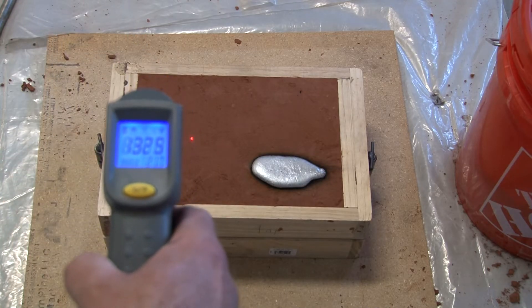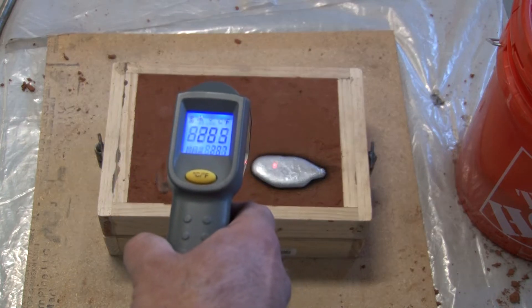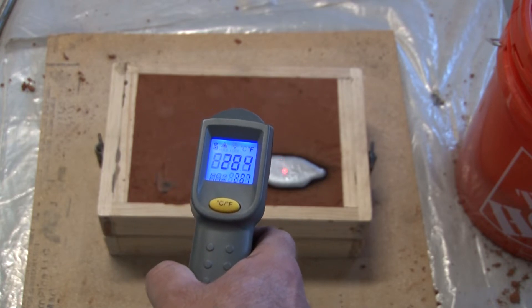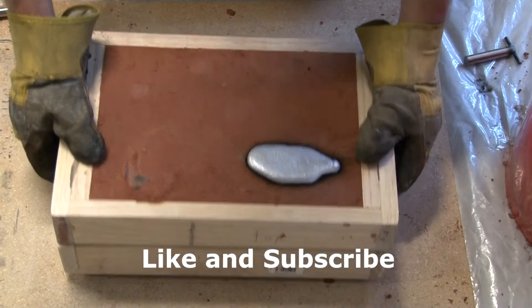I let the mold sit for about an hour. I was just curious about the temperature — it looks like the sand is about 133 degrees Fahrenheit, and that little piece of aluminum sticking out for the pouring basin is about 284 degrees Fahrenheit. Don't forget to help me build my channel — remember to like and subscribe.